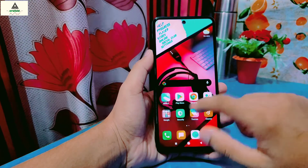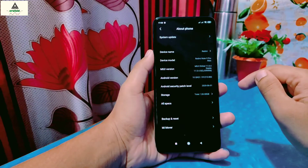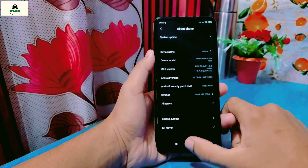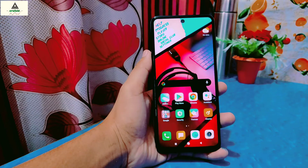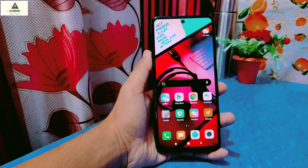First thing first, this is not the official TWRP build. The official TWRP build is still not available for now, so we're going to install this unofficial TWRP on this phone. Although it's unofficial, it works pretty fine. Credit goes to the developer who made this working TWRP for Redmi Note 9 Pro Max.